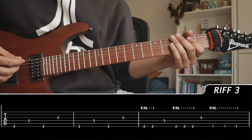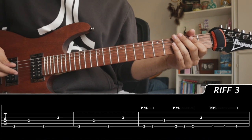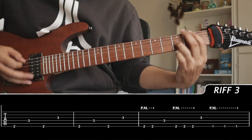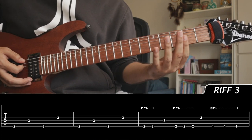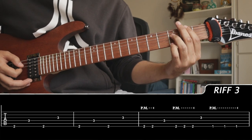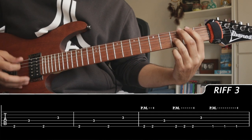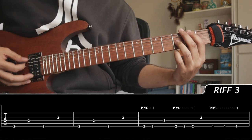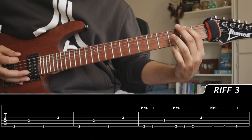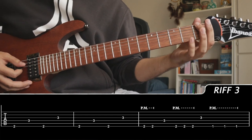Before getting into the heavy section of the song, we have kind of a pre-jumpstarting riff. It's very simple: we have 2 on the low E, string skipping the A string, and alternating between 2 and 3 on the D and G string. Then we have an alternate picking palm muting pattern right on the low E. And right at the end we have 1 on the low E.